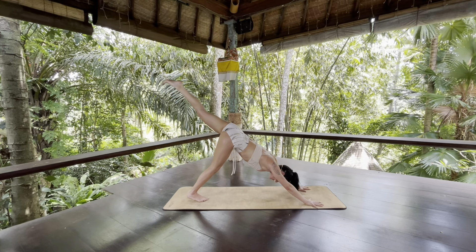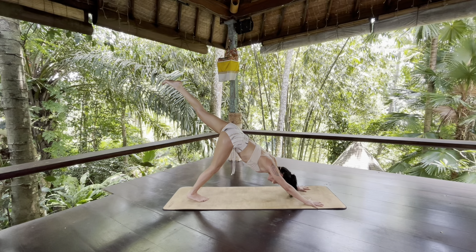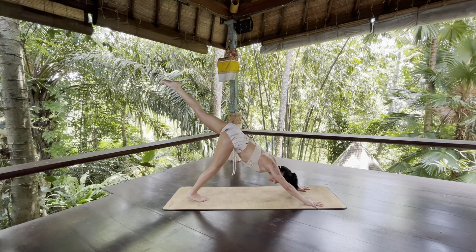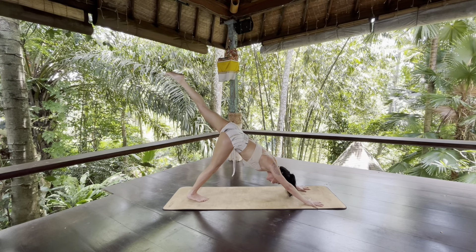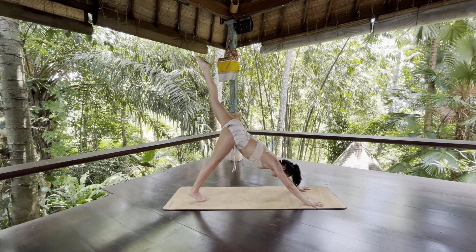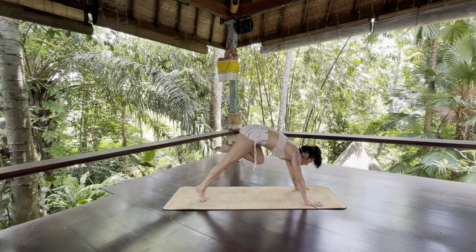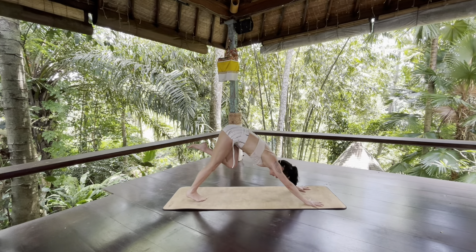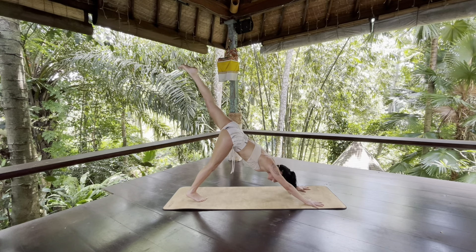Notice where you feel the sensations of activation. Just support everything with your consciousness, observation, and breath. Take one more inhale and grow longer, longer, longer. As you exhale, lift your right heel, squeeze your right thigh, round forward — see if you can touch your left knee to your left tricep. Inhale, slowly glide back, riding on the velvety texture of your breath, to three-legged down dog.